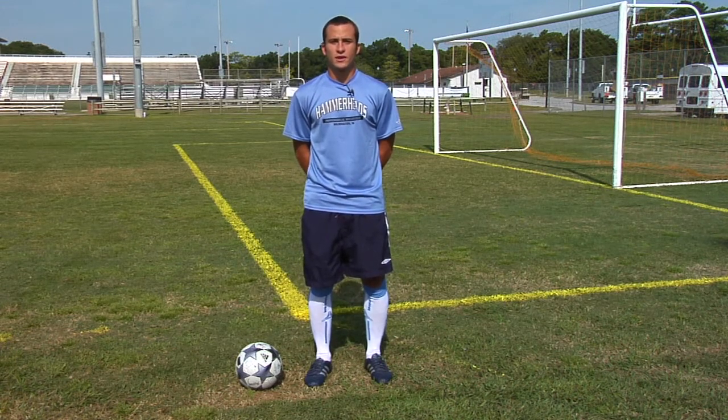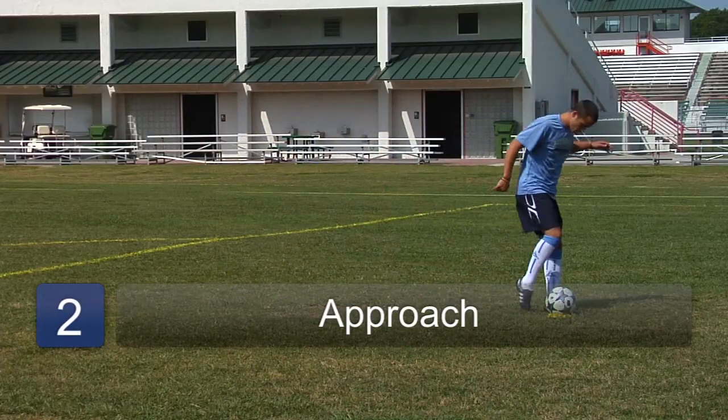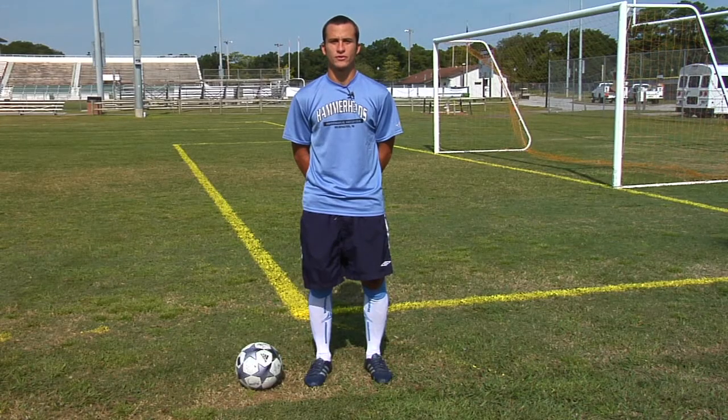The next thing you need to know is your approach to the ball. If your approach isn't right, you're not going to be able to get the right part of your foot on the ball causing it to dip or curve downward.